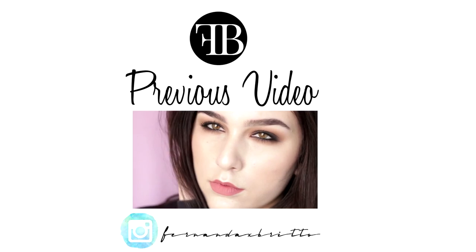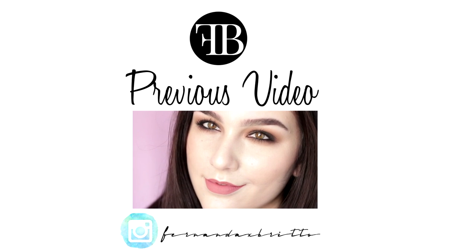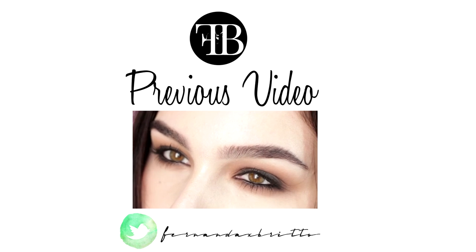And that's it! Thank you so much for watching. If you liked this video, don't forget to give it a like, subscribe, and leave me a comment down below. I'll see you next time. Bye!